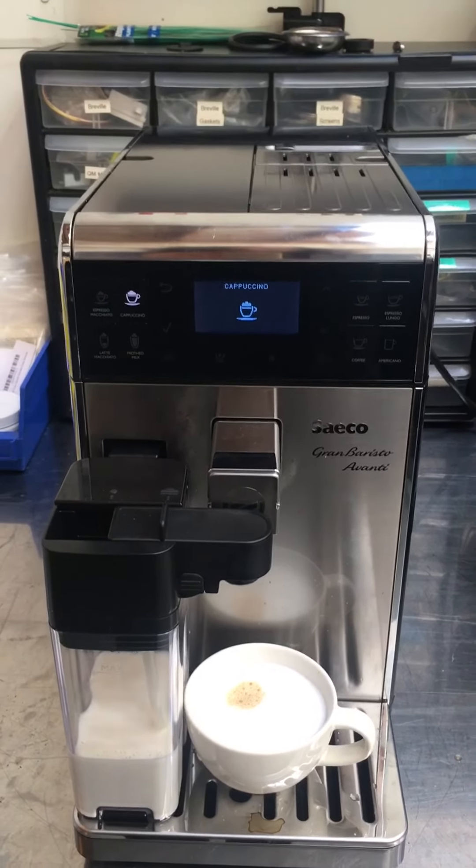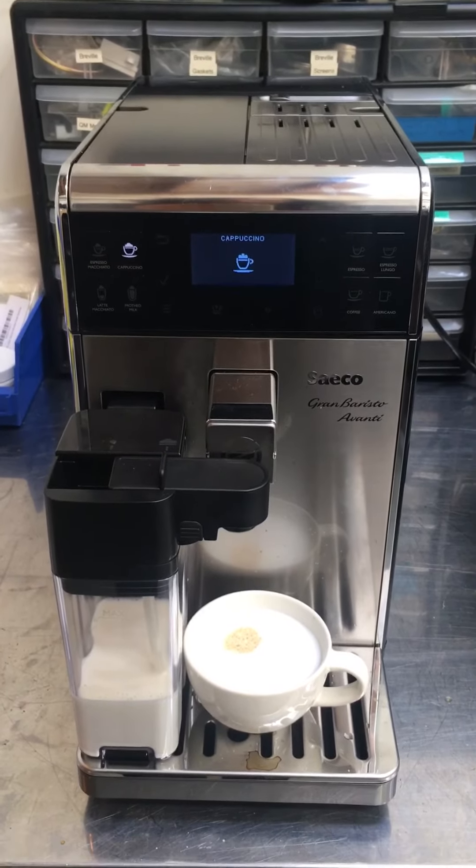We'll be right back. All right, there you can see the grinder's working once again, brewing coffee.